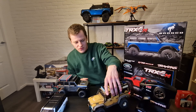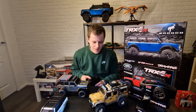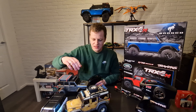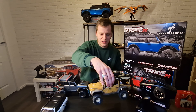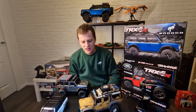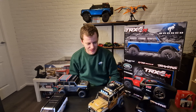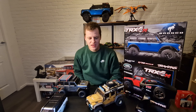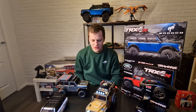I want to show you the slow crawl of this vehicle with the low-range gears. While driving you can hear another problem with the car: the ESC makes a really loud whining/beeping noise. That sound gets really annoying, especially when making videos. I might change it for an Injora ESC at some point since those are fully quiet.